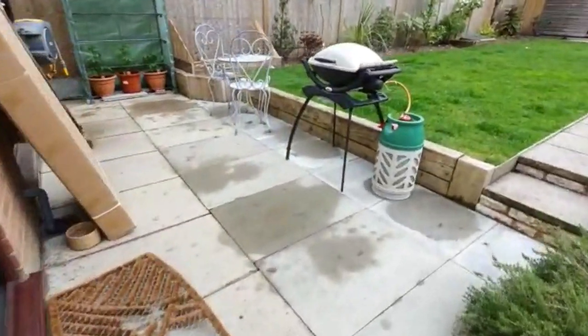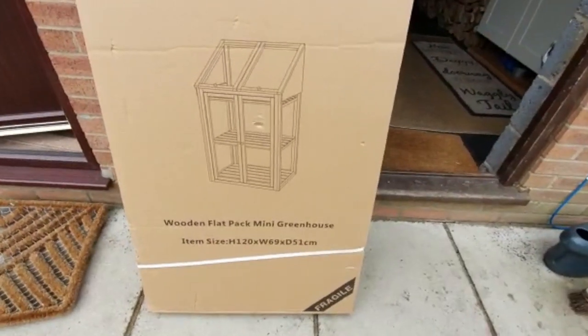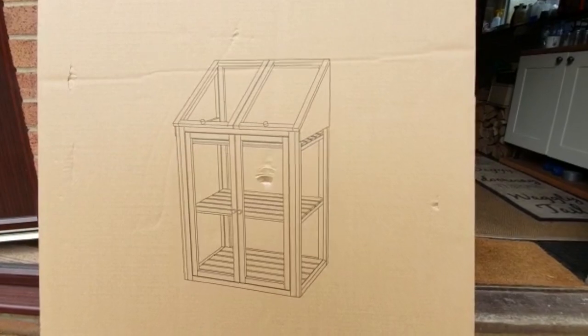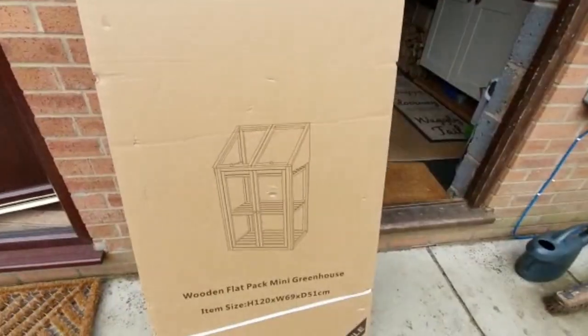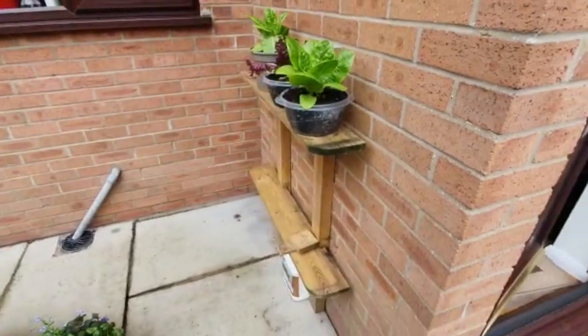This is what turned up today — I ordered one of these, a little cold frame greenhouse type of affair. We'll see how we get on with it, but I'm excited about getting it up. I'll show you what it looks like because that's where I'm going to put the plants.